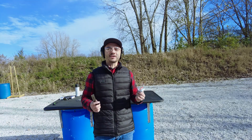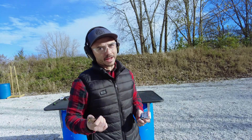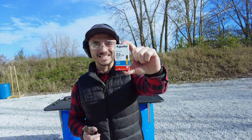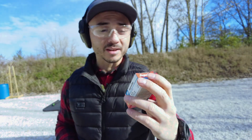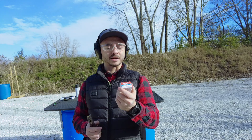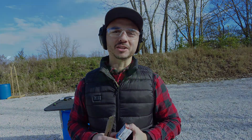Welcome back again, guys. We are on the quest to find you and myself the best competition ammunition for your .22LR, and this time we've got the Aguila ammunition, subsonic, 1,025 feet per second, a little bit faster than some of the other ones I'm shooting, but it does say subsonic, 40 grain this time. We'll see how it compares to the other ammunition.